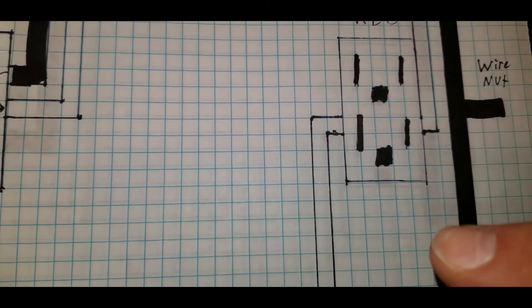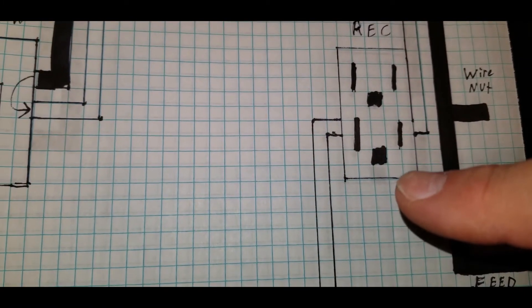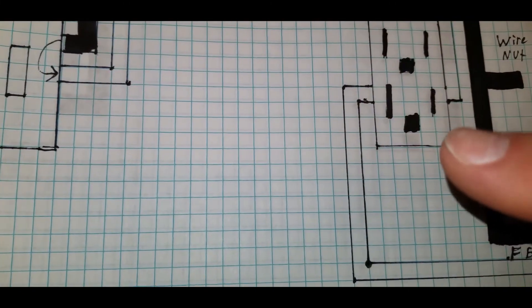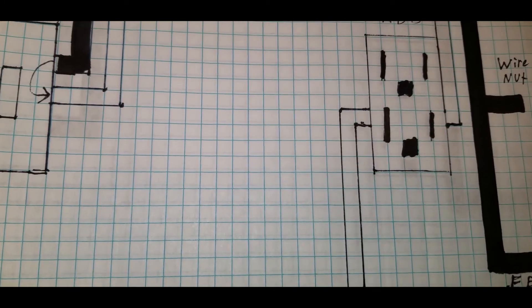We're going to ignore the green wires here — they should just be twisted together and of course hooked to the terminal on the receptacle, on the switch, tied into a metal box, etc. I'm hoping we're beyond that and can ignore that.